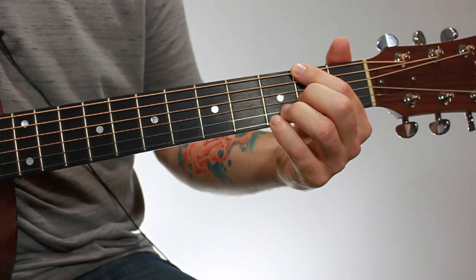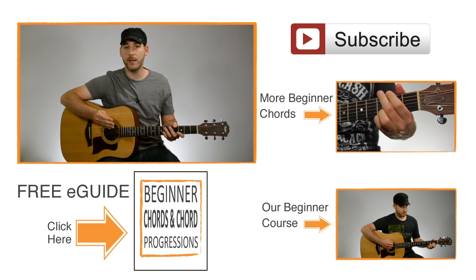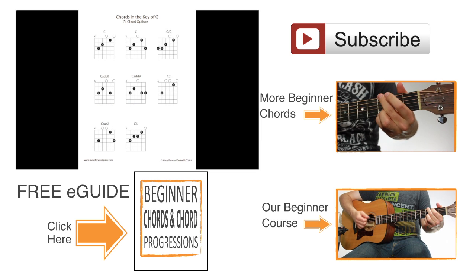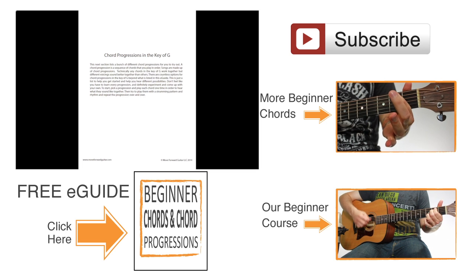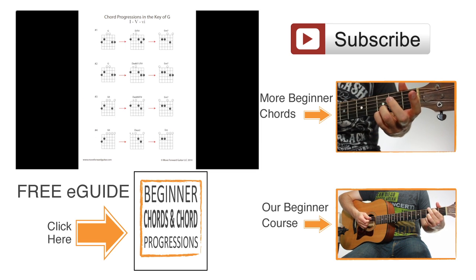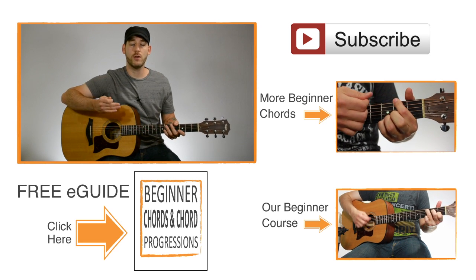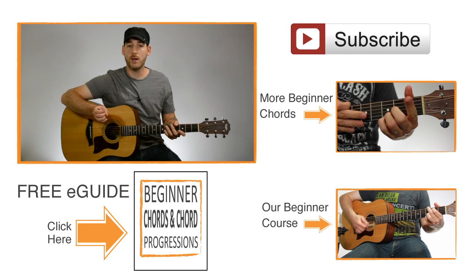That's an open D add 11 slash F sharp chord. If you'd like to get the diagram for this chord, click the link on the screen and it'll take you to a free e-guide download. The e-guide includes this chord plus a whole bunch of other beginner chords, giving you tons of options for different chords and versions. It also includes chord progressions that put those chords together into sequences so you can hear them in a musical situation, learn what chords sound good together, and get ideas for progressions you can create on your own.